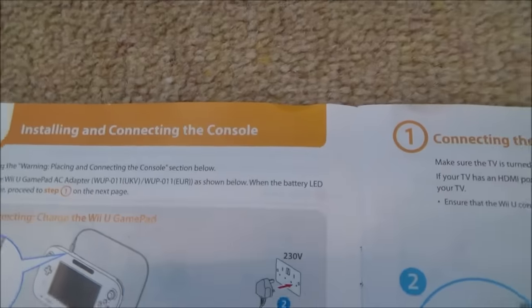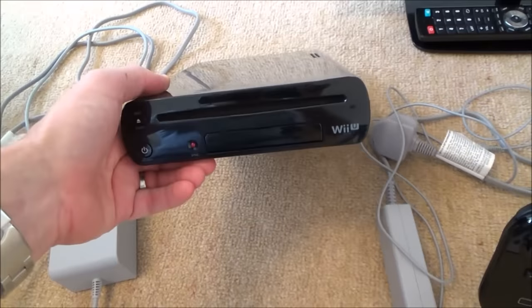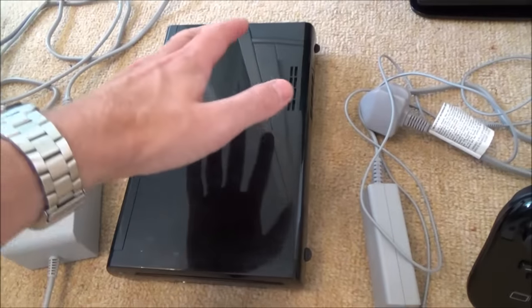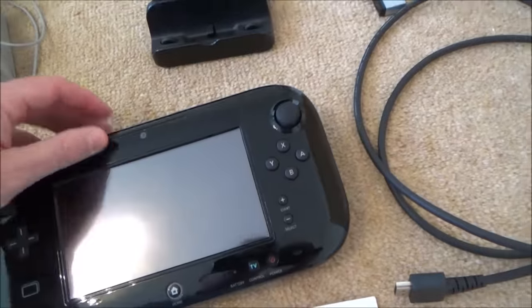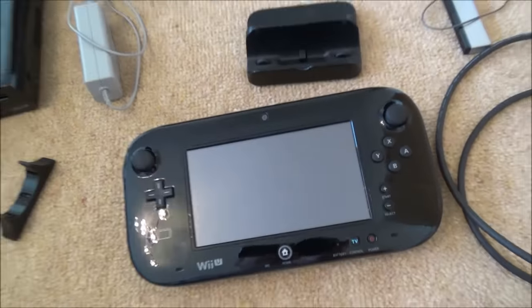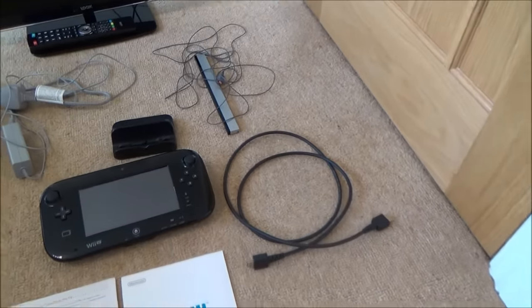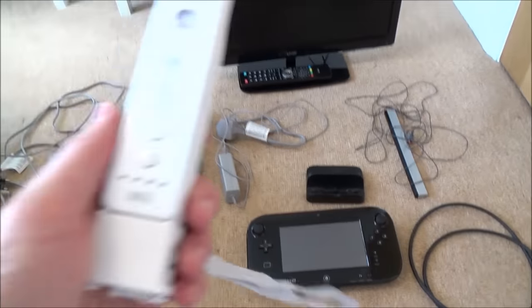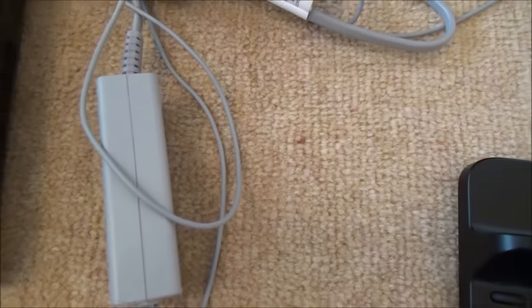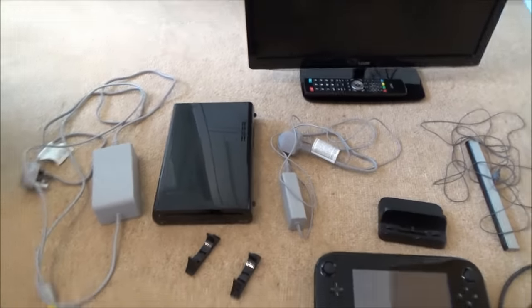First things first, we're going to install and connect the console. The Wii U console is where you put your disc in and bring cables out to the TV. The gamepad has a little stand you can use as a charging dock, or you can plug the charger straight into the port on the gamepad. I've got an HDMI lead for the TV, a sensor bar for Wii remotes, the gamepad charger, and the power supply for the console. Let's get started.